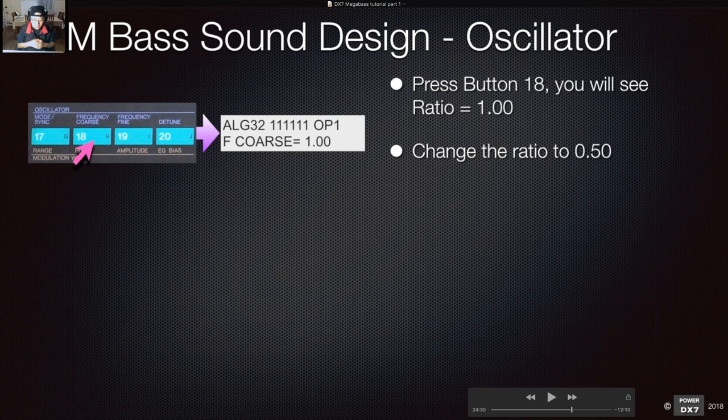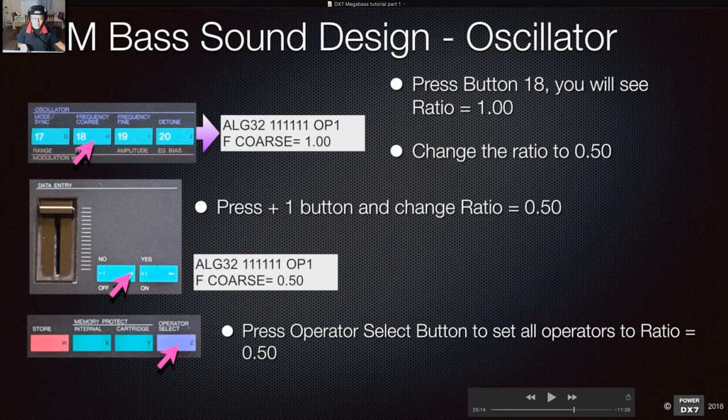Press button 18 and you'll see ratio 1.00. Use the operator select purple button to select different operators. Select operator one and change the ratio to 0.50 — press the minus one button. Then press the operator select button and select all operators, changing each ratio to 0.500. So operator two — press minus one to get 0.5, then do the same for operator three.